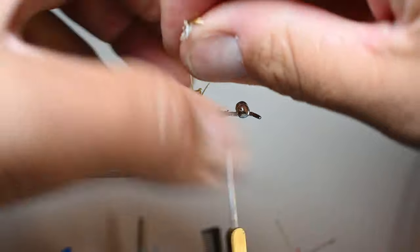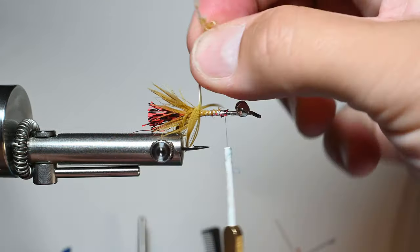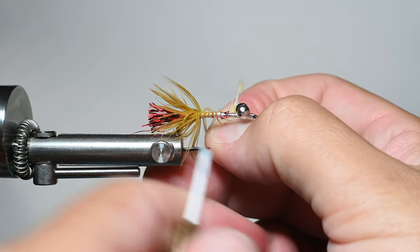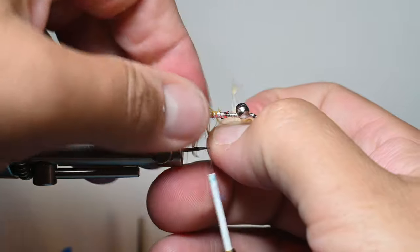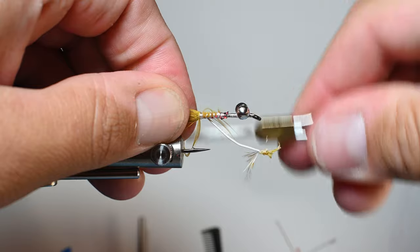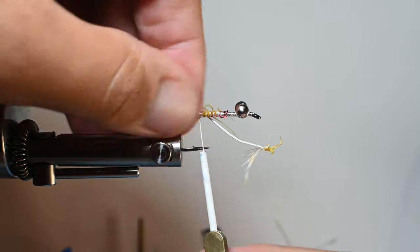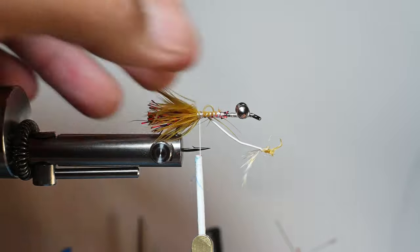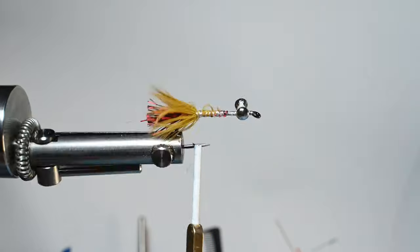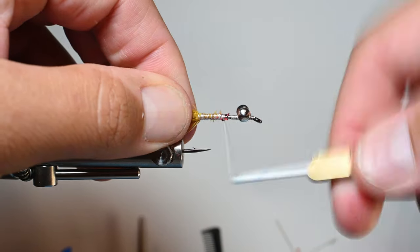So we'll continue to wrap utilizing the whole feather, then back our thread and do about two or three wraps to secure that stem in place — minimizing the amount of fibers you trap down is key, and not wasting material. You can see that's going to give nice coverage, especially when it gets wet — it's really going to fan around that voodoo fiber. Really like how that went.